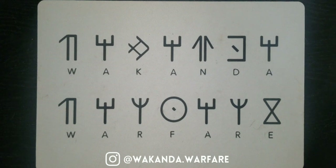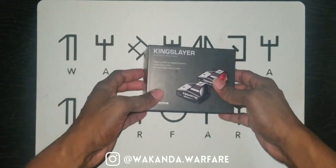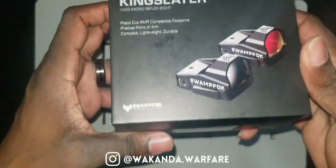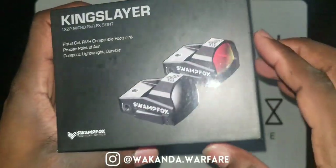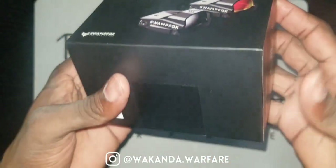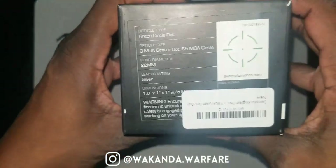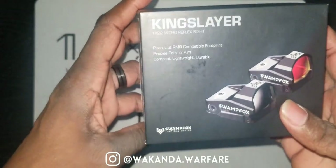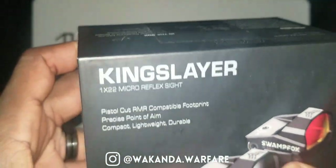Welcome to another Wakanda Warfare Reviews. And here we go with another red dot. This is the Swamp Fox Kingslayer. Before I even open a package, I want to take time to point out how dope this package looks. Look at these pictures. Black is my favorite color. I got the green circle dot, and the name — Kingslayer. Talk about branding.